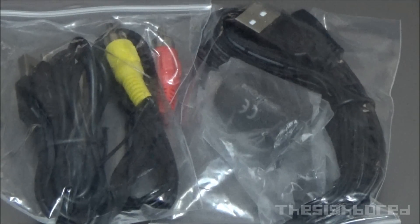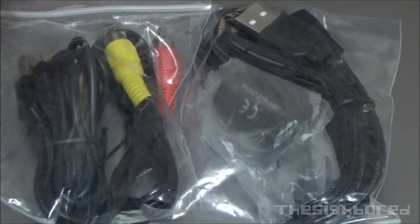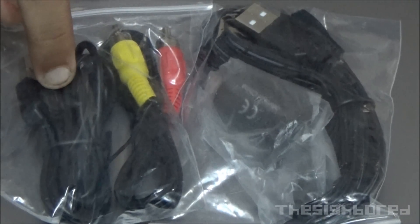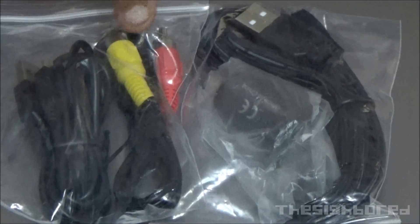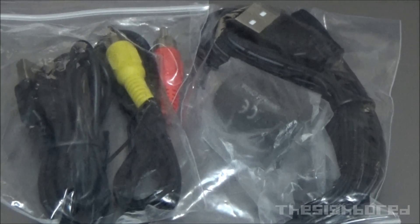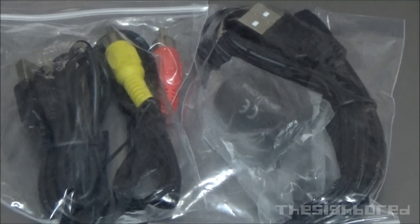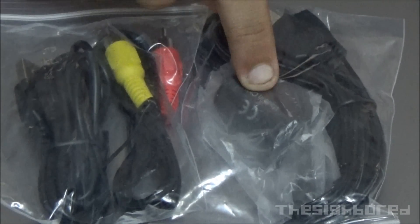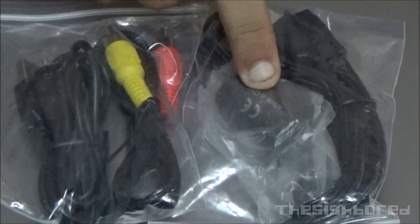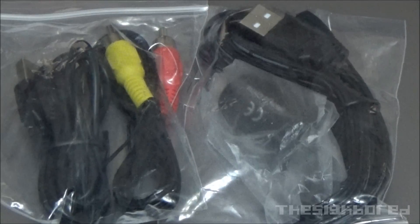Last but not least, we have the cables that come together with the camera. We have the USB for charging up the camera, we have the video out for playback, and this would be the mobile charger that comes with a cigarette port for the car — a USB converter so that you can charge it while on the go and use loop recording if you intend to use it for a dash cam setup.